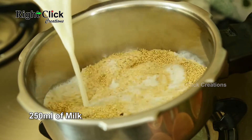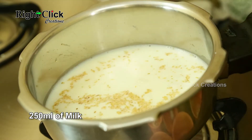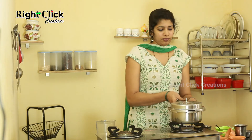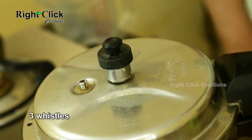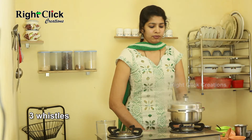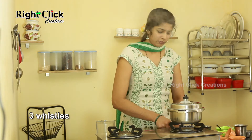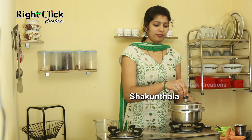Add 250ml of milk. Close the cooker lid. Allow for 3 vigils. Switch off the flame. Allow it to cool. Open the cooker lid.